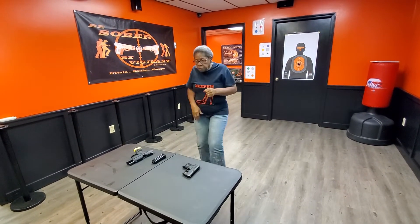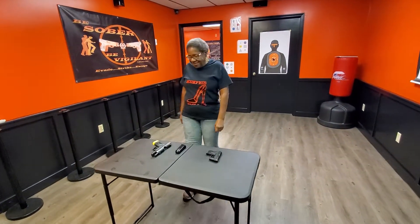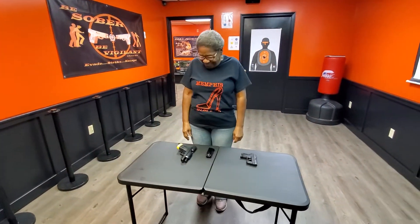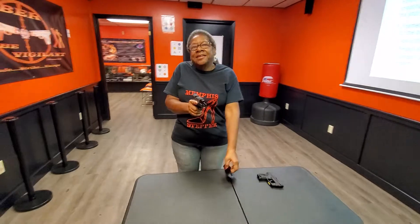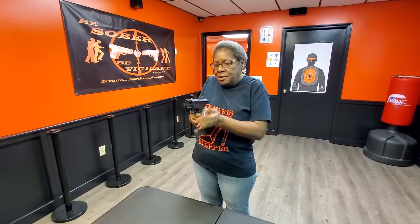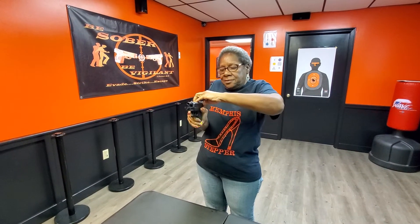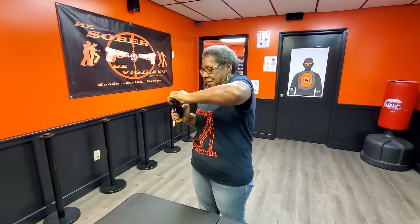Go ahead and step back for me, please. Shooter, step onto the fire line. Secure your firearm. Secure that magazine. Lock and load the magazine into the firearm. Release that slide to the front.